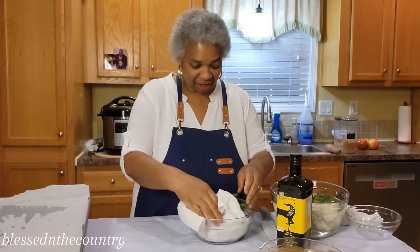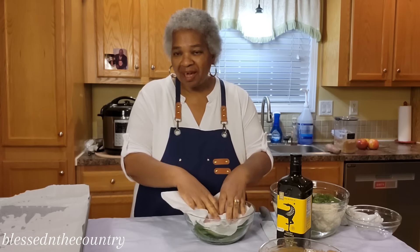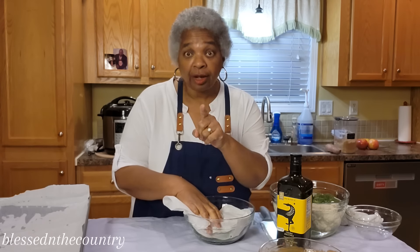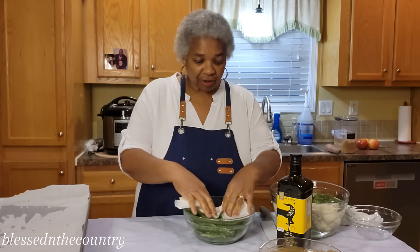Hi and welcome back to my channel, my name is Diane, and today we're going to be doing a sheet pan dinner complete with dessert. That's right, you heard it — complete with dessert. So let's get right on through it.